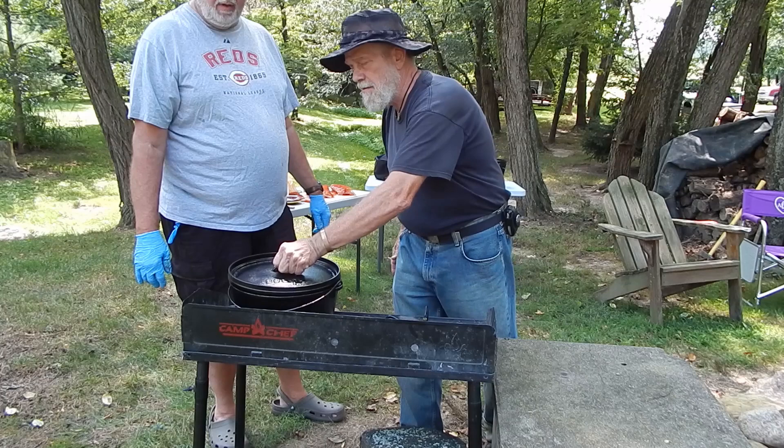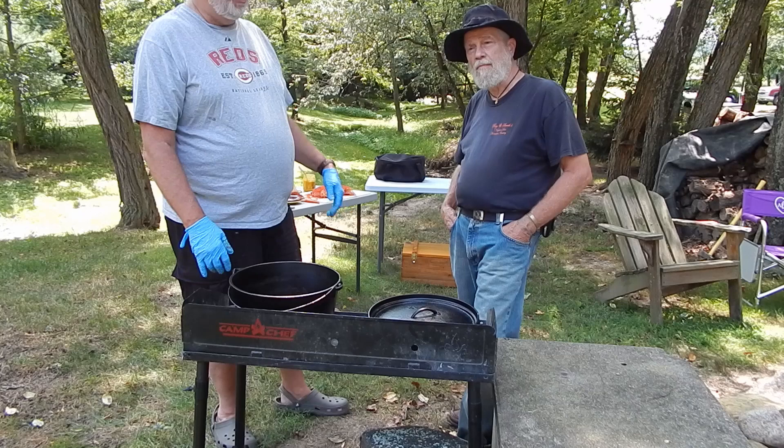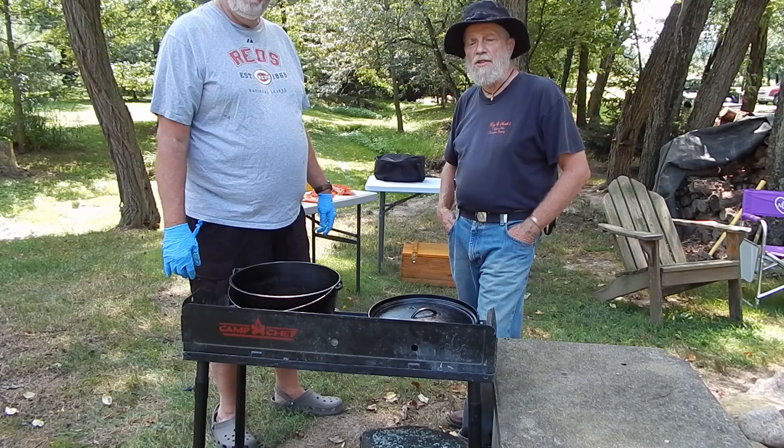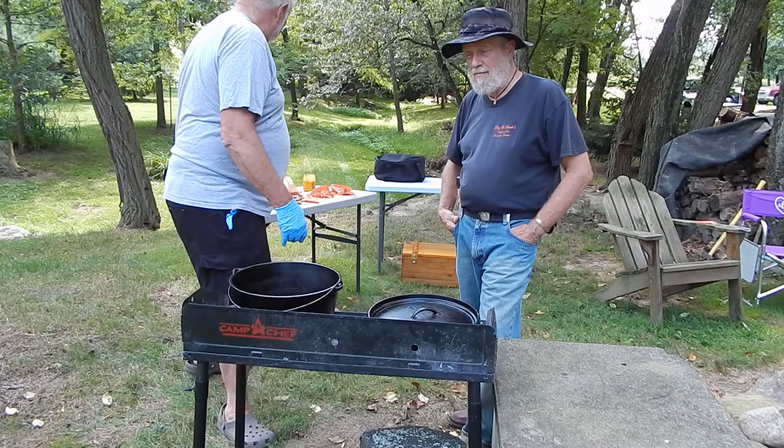Today I'm going to do spare ribs over vegetables. Once they get going it'll take about three hours — we won't bore you with three hours of video. Chuck is making a mushroom rice pilaf and we're going to bake some acorn squash. And Jeff is following it up with jalapeño cornbread.